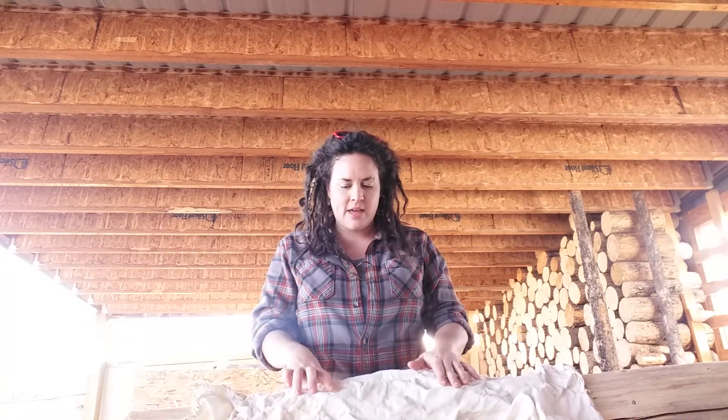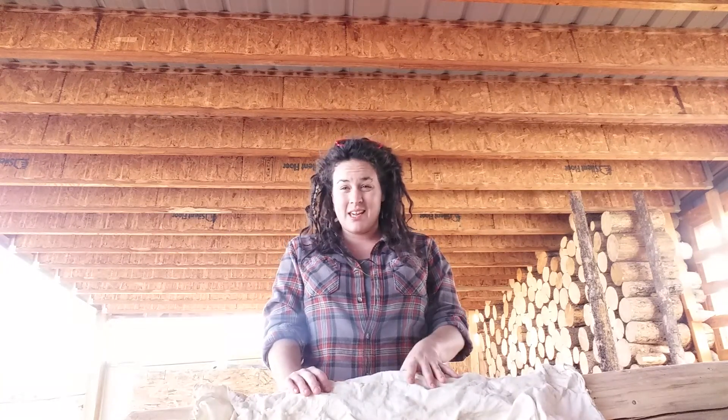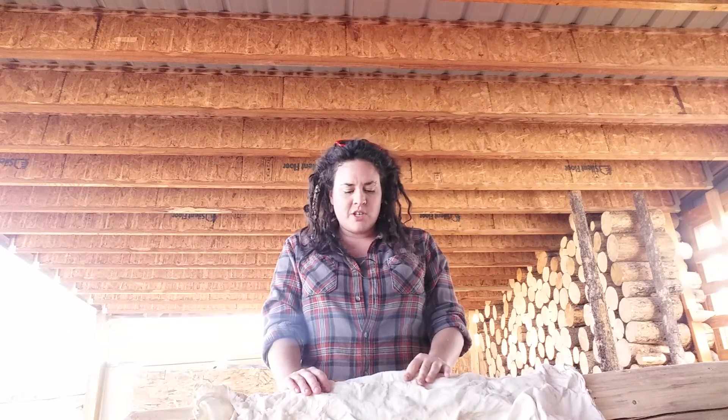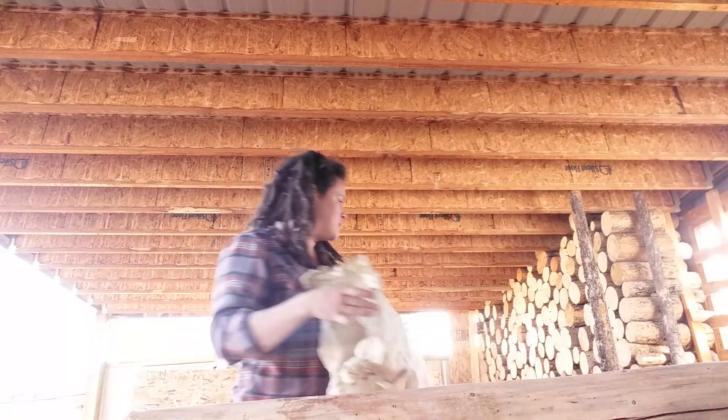You can make all sorts of cool stuff out of raw hide. I was actually thinking about making dog chew treats out of this one — just soaking it until it's wet, cutting it into strips, braiding it, and letting it dry back out. You can make your own doggy chew toys that way.